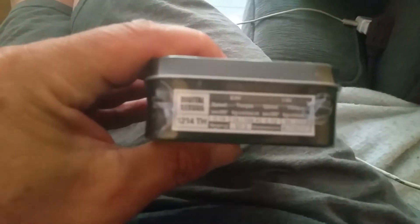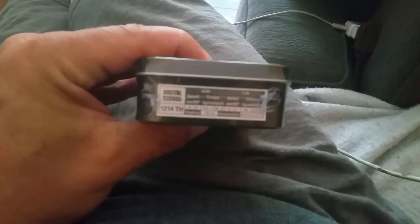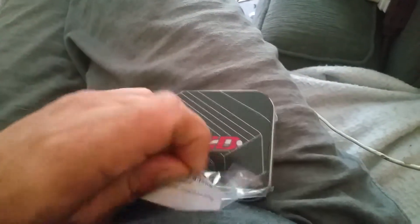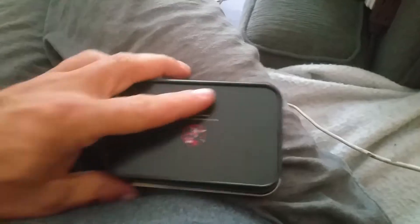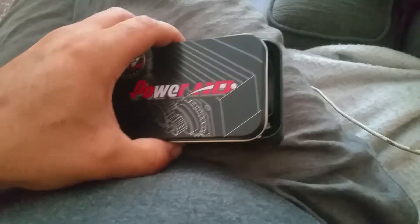Alright, I'm just going to crack it open — wasting enough time. One-handed, pretty good. That was loud.